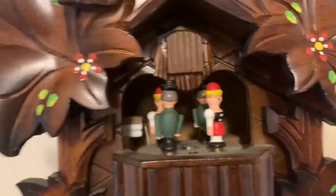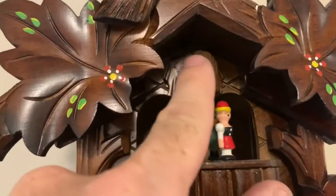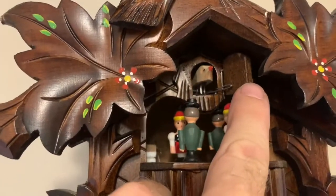You've got your little carousel with your people spinning on it, and your little door up here for your little cuckoo bird — he just pops right out of there.